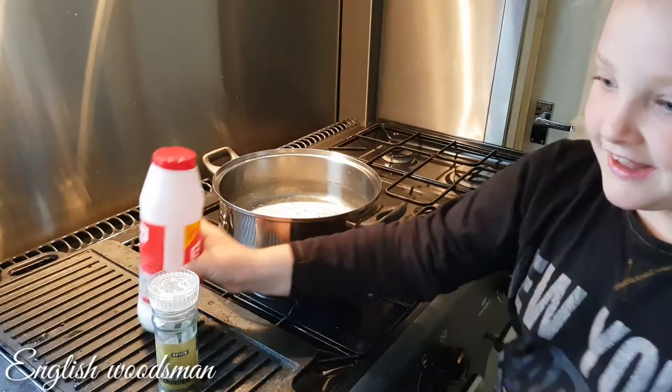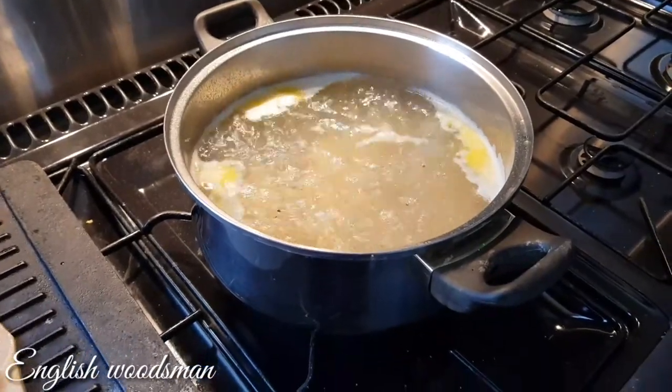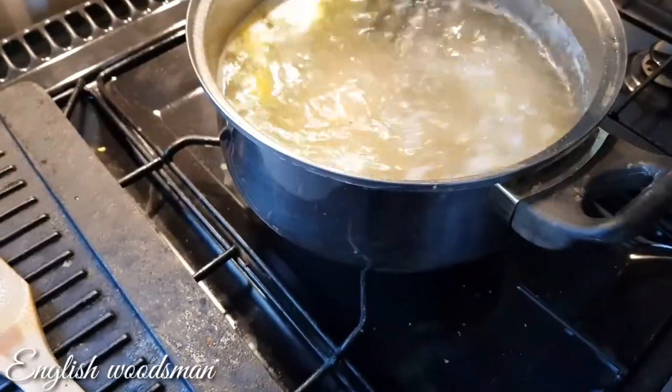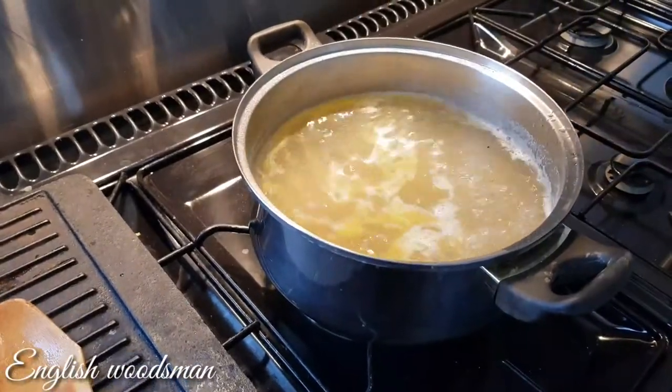As soon as it's boiled we'll bring you back. What I've done is added a little bit of butter to the water — I don't know why to be truthful, just put a little bit of butter in there. It's almost ready for a full boil.